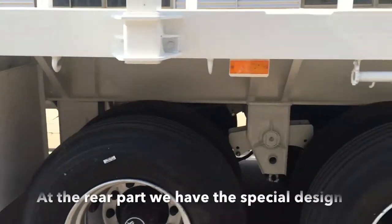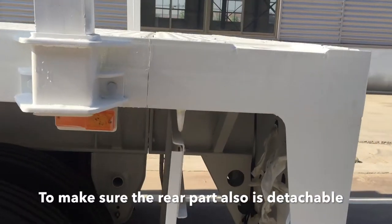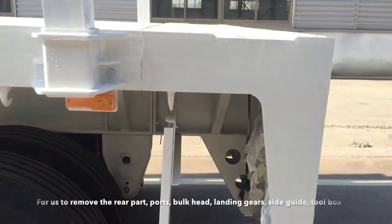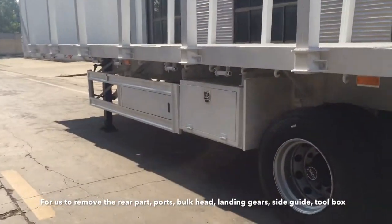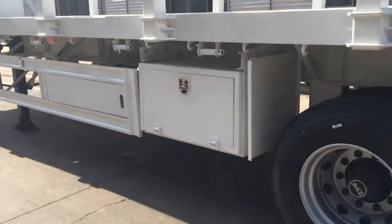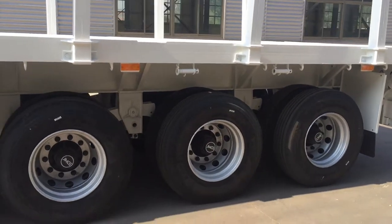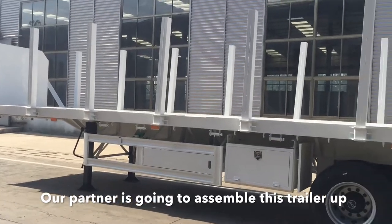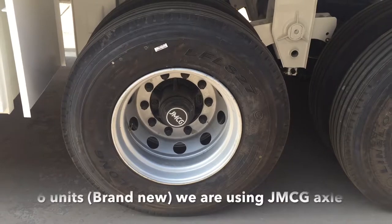Here at the rear part we have a special design to make sure the rear part is also detachable — including the posts, the lock cap, the landing gears, the side guard, and the toolbox. This allows us to load the last two units of this type of trailer into a 40-foot high cube container to save on shipping cost. Our partner is going to assemble this trailer after it arrives to Beira or Maputo.